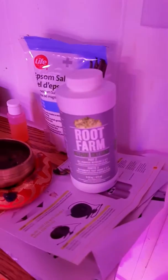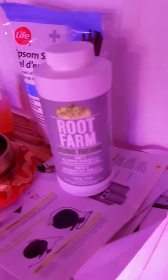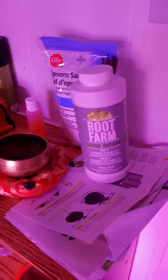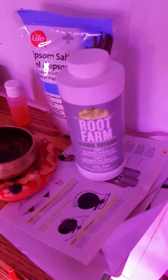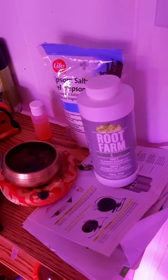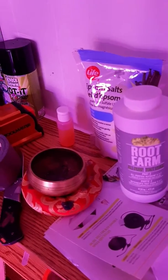Hey guys, just back with another update on these food farm nutrients. I've run into a huge problem with them — I would not recommend them for growing cannabis. It's okay in the veg state, but it's not good for your plants overall. I've got all sorts of nutrient lockout and run into all sorts of problems.